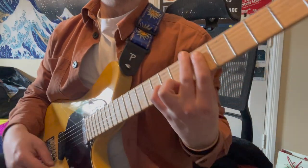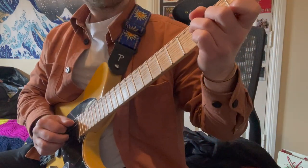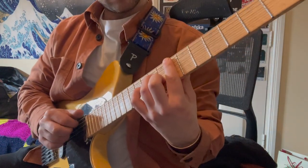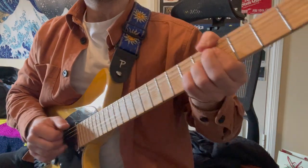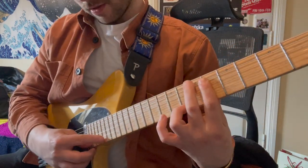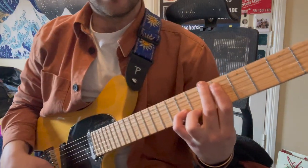Something like that. So all together that sounds like this — and then I missed it there, but that kind of thing. After that I go to the B section.